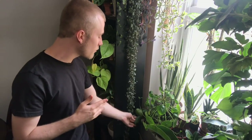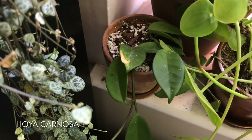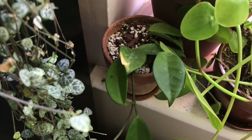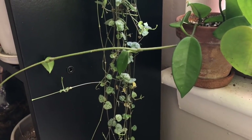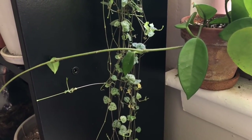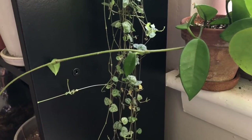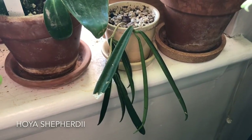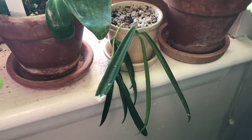Down here in the corner, I have a Hoya carnosa — just the standard plain green-leafed one. It's a rather small plant and I haven't had it for very long, but I've still enjoyed its presence. And then I also have a Hoya shepherdii, which looks a little bit similar to that Hoya wayerii I shared earlier, but this one has a bit more longer leaves. I think they call this one the string bean Hoya.